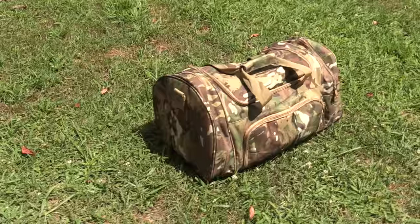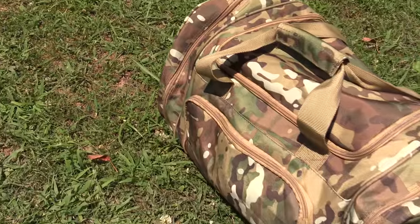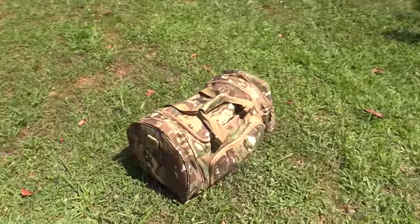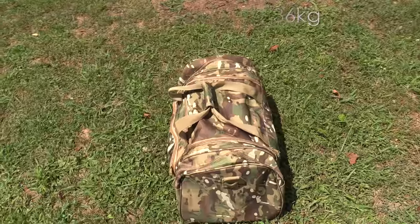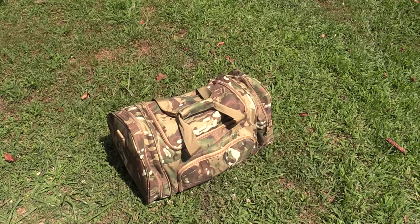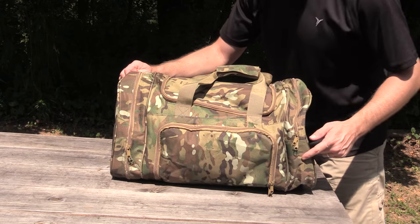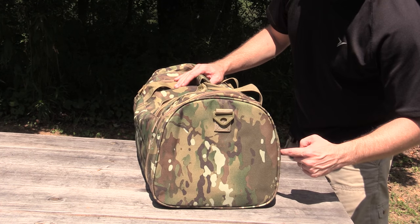Here's the duffel bag itself and as you can see it has the multi-cam camo pattern, which I happen to like — it looks good on this bag. When it comes to weight you are looking at roughly three pounds, so it's not very heavy. It's solid. The materials are a 600D PVC material. There are lots and lots of pockets as you will see in just a second. When it comes to dimensions you are looking at 20 inches long, 10 inches tall, and 11 inches wide.